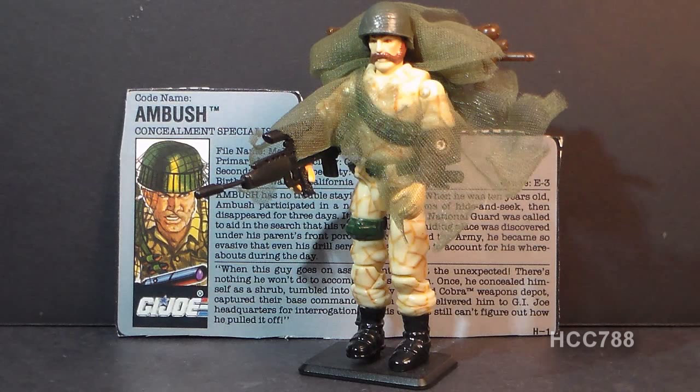This is Ambush, G.I. Joe's Concealment Specialist. I hope you can see him — he's just so good at concealment. Do let me know if he's not showing up on camera.